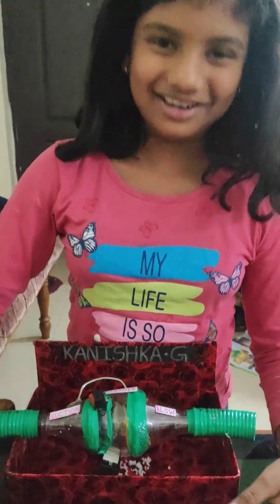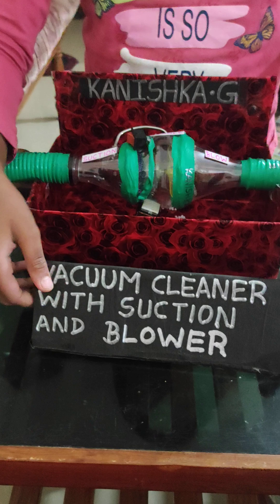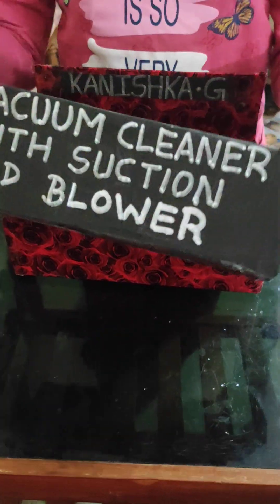My name is Kachita. This is a vacuum cleaner which has suction and blower in it. On this side it's suction, which works like a vacuum cleaner, and on this side it's a blower, which works like a leaf blower.